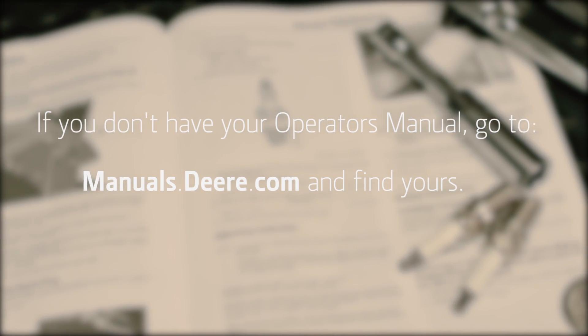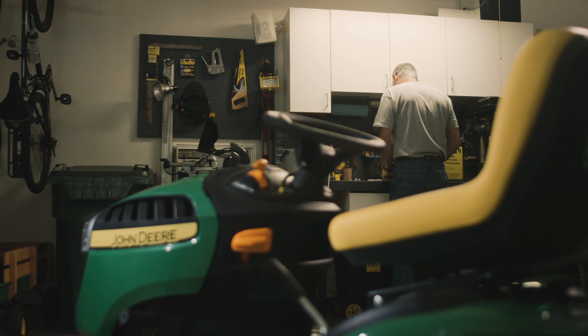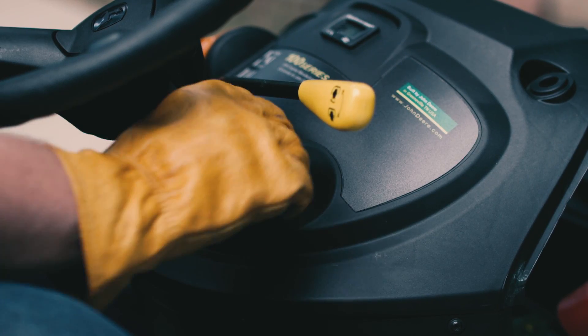Check your operator's manual to make sure you have the correct spark plugs for your tractor and for important safety information. Park the mower safely on a hard, flat surface with the engine shut off, parking brake set, and key removed.